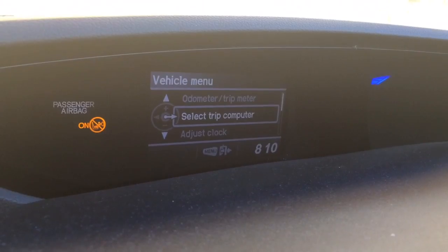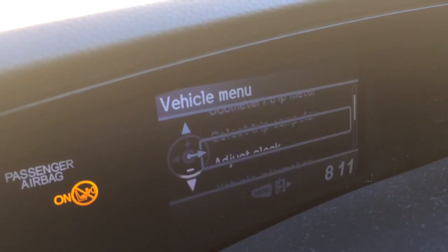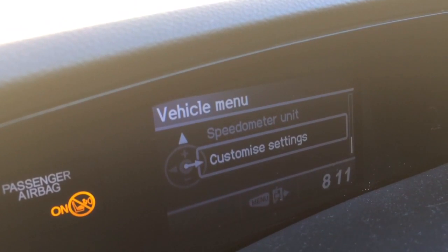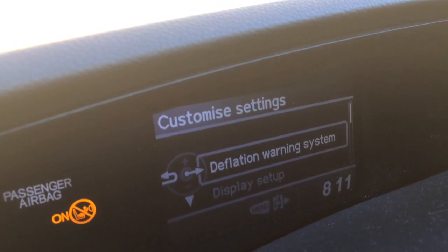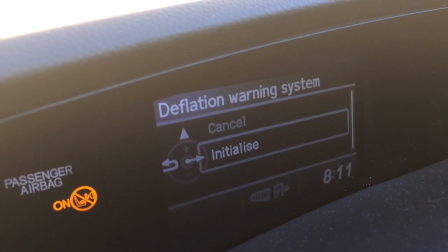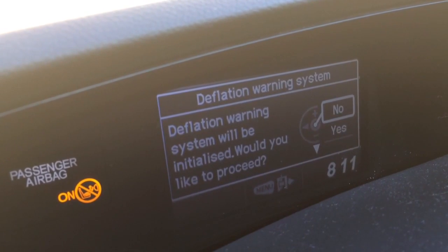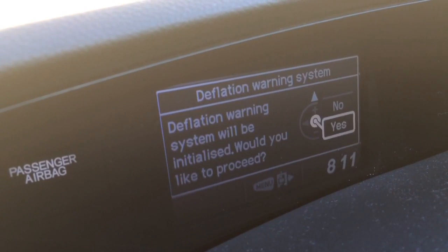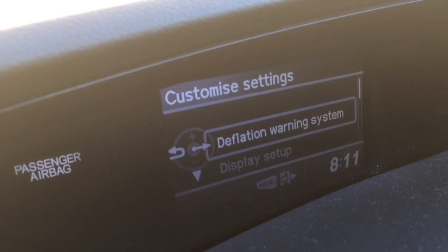Go down to Customize Settings, go across, then go up to Deflation Warning System, across, and then go to Initialize Deflation Warning System. It will say 'will be initialized, would you like to proceed?' — go down and press Yes. The deflation warning system has been initialized.